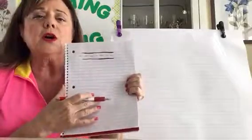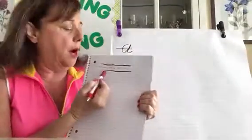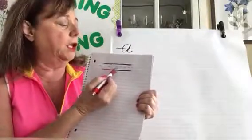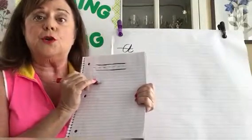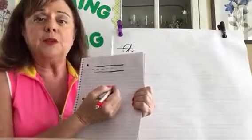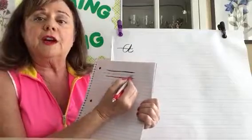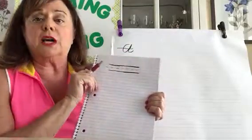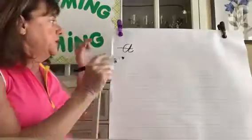For handwriting notebooks there is a top line, a bottom line, and a dotted line in the middle. What I want you to do in your notebook is use two spaces, because you need to start writing big. The middle line you're going to think of as your dotted line — that's what I'm going to call it.